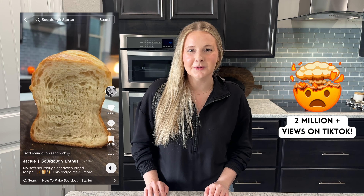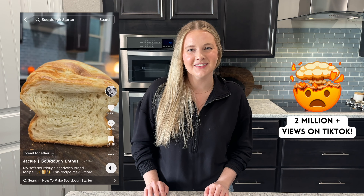Hey everybody, in this video I'm going to show you step by step how to make the most delicious soft sourdough sandwich bread.